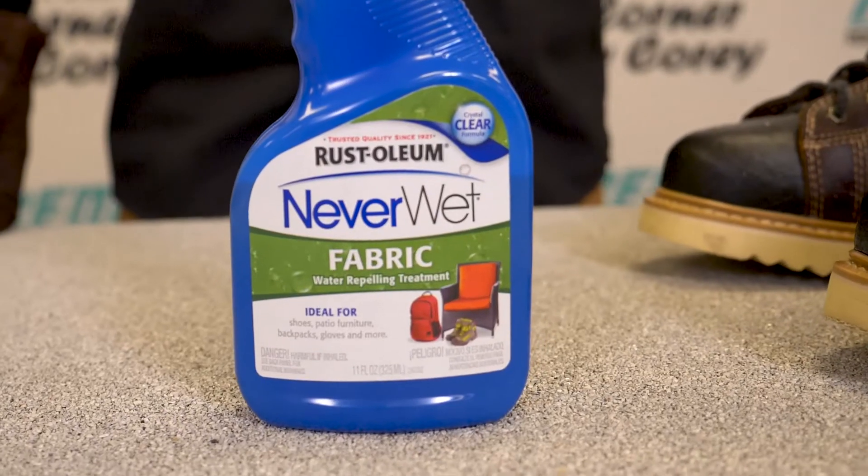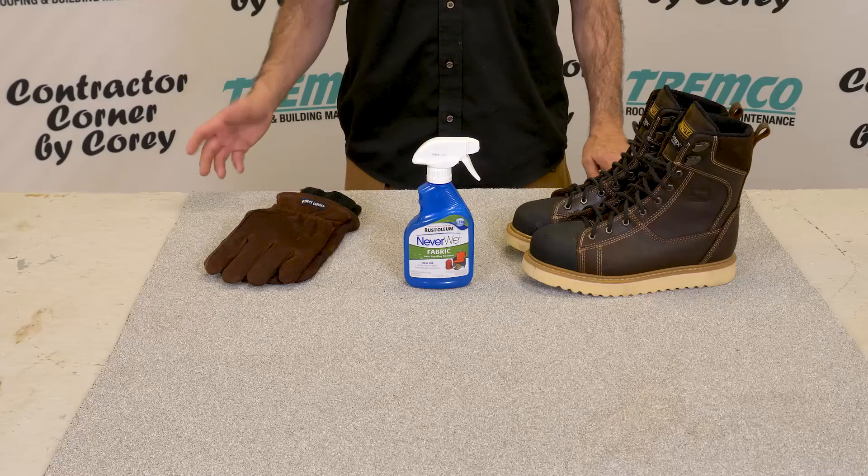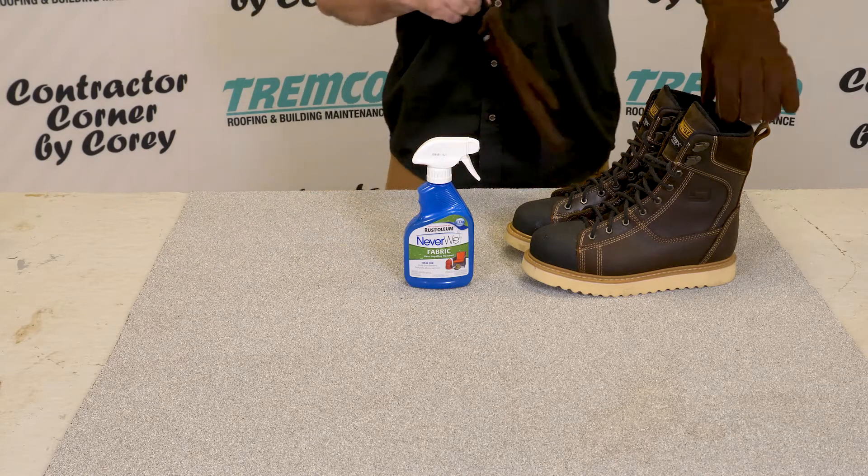Today's video I'm going to demonstrate a product from Rust-Oleum called NeverWet. Hopefully this is going to help you keep your boots and your gloves dry on those leak call days. What I have here are some work gloves and a new pair of work boots, and of course the NeverWet.